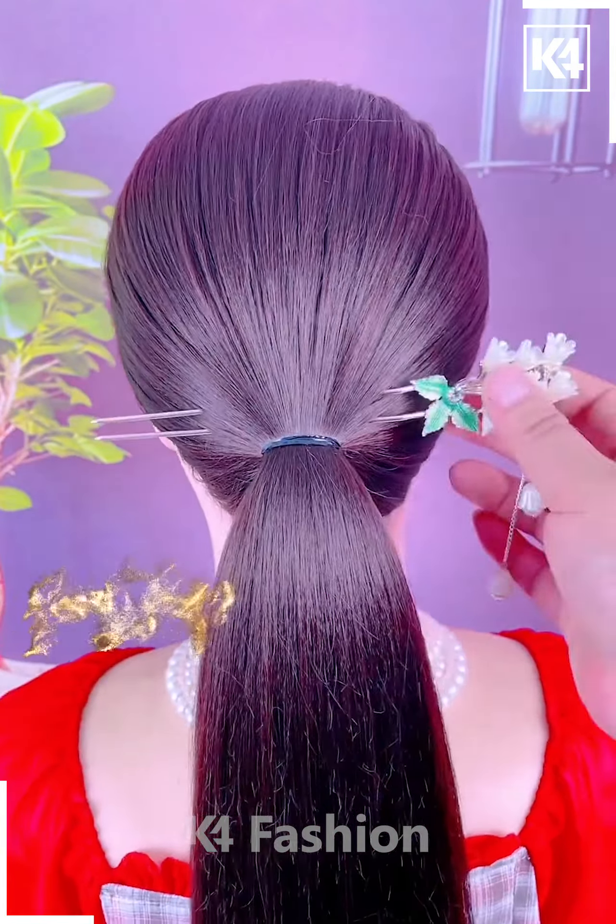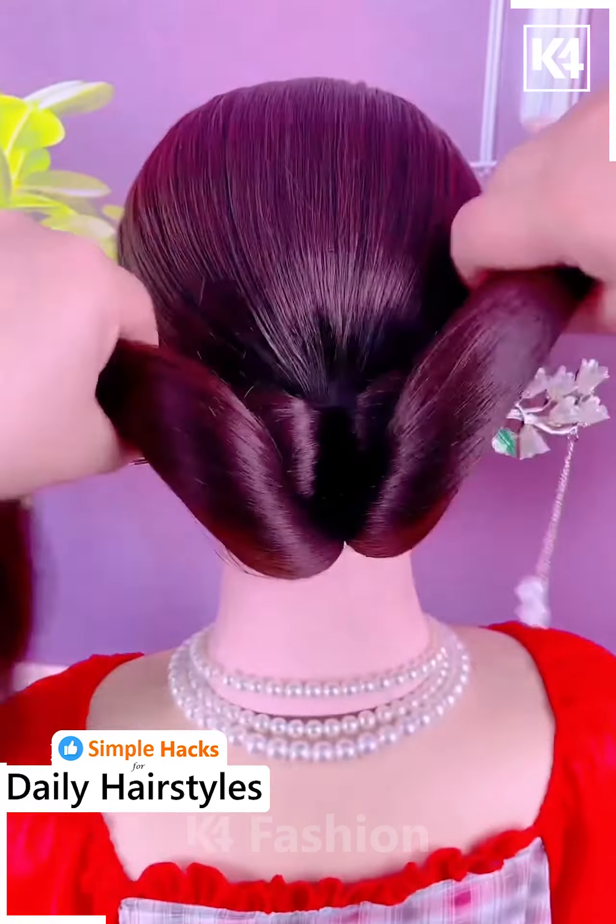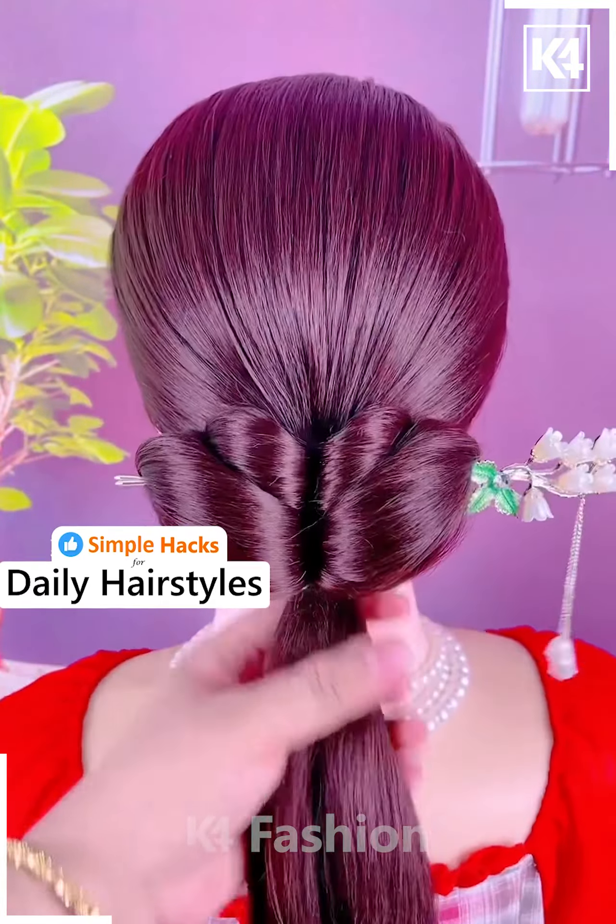Start off by tying a ponytail to the hair, now divide this ponytail into two parts and then insert a hair stick through it, wrap it around the hair stick as such in two layers.